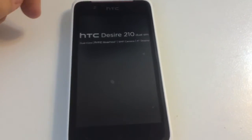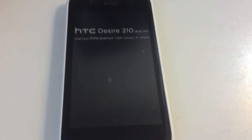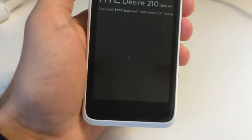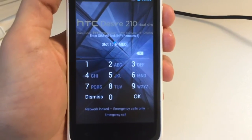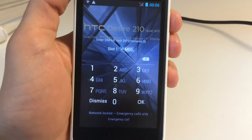Hi there. I'm going to show you in this tutorial how to unlock and flash the HTC Desire 210. As usual, we have here one locked sample — as you can see, it is requesting for the network unlock code.